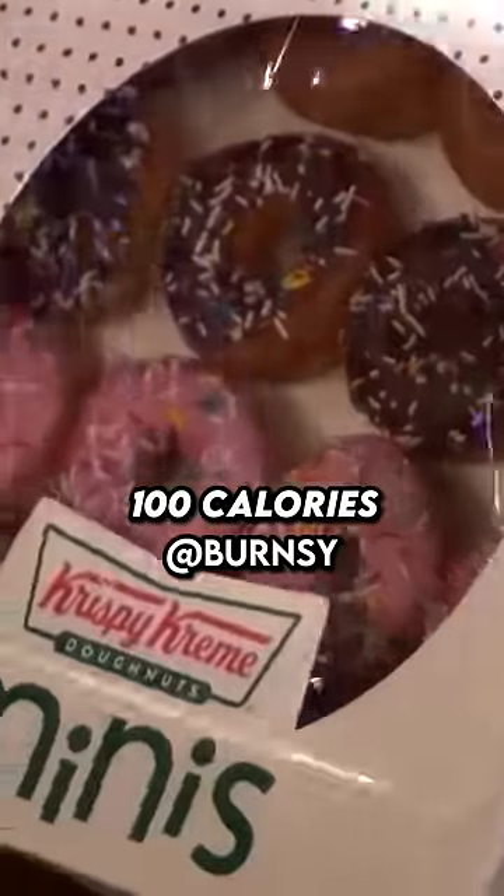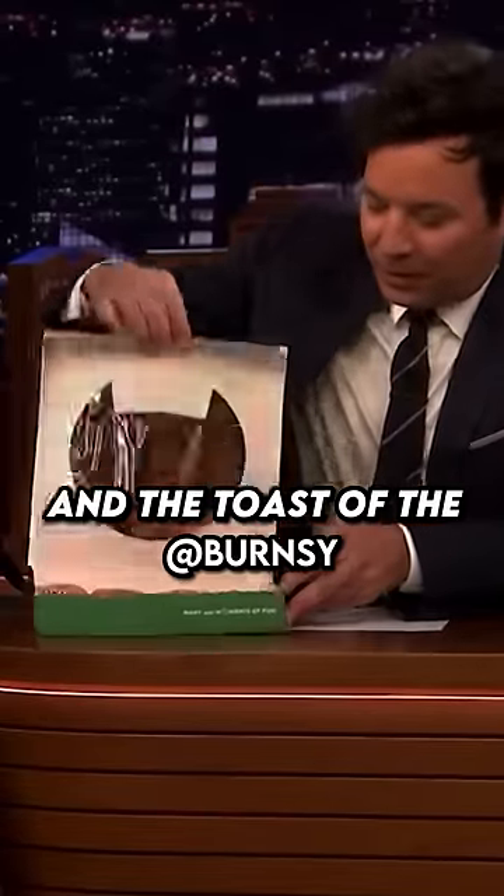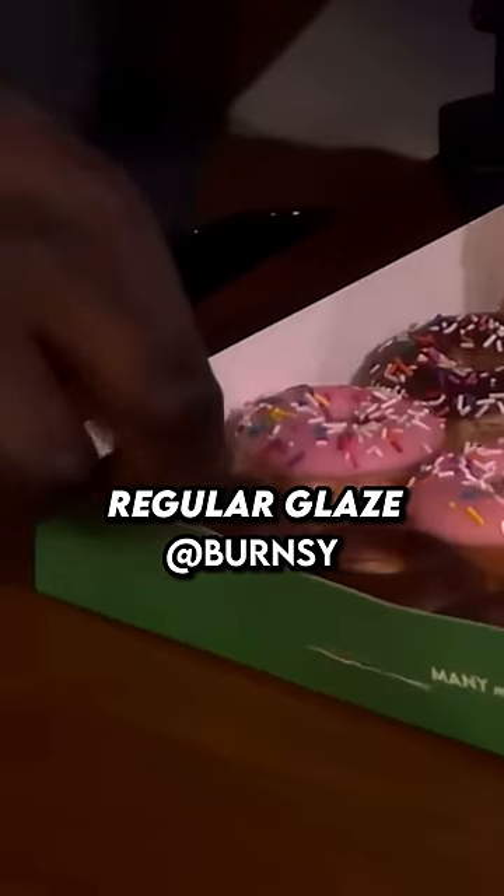Minis — these are only 100 calories per doughnut. Let's try one of these jams right here. Toast of the New Year. Which one do you go with? I'm going with the chocolate glaze. I'm just going with regular glaze.